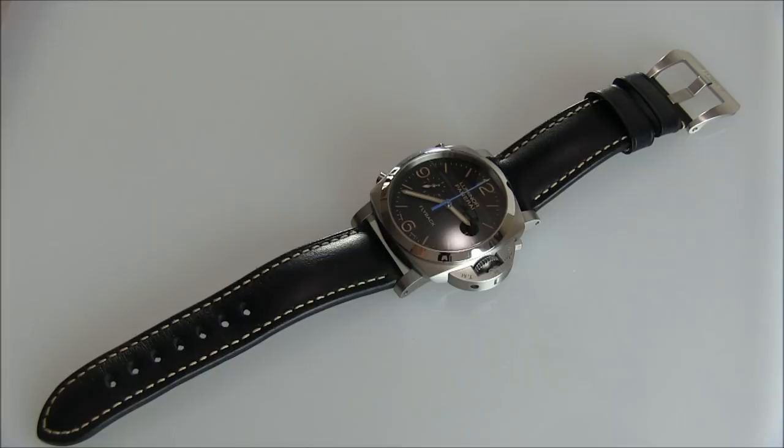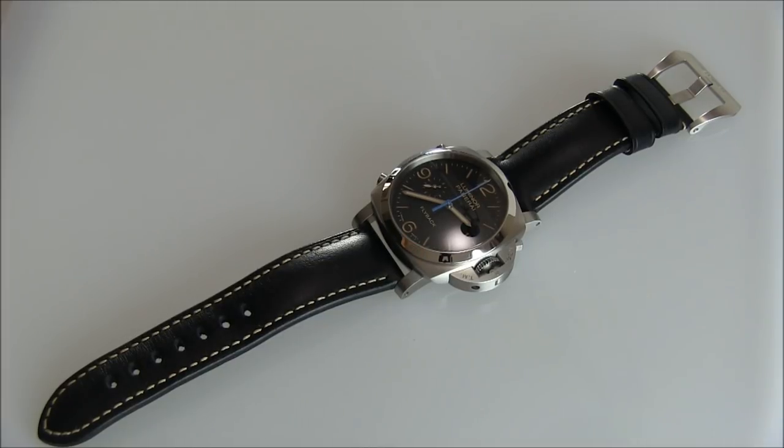Hey everyone, Arielle Adams here with the Blog to Watch. Please subscribe to our videos on YouTube and like this video if you find it useful. This is a review of the Panerai Luminor 1950 3 Days Chrono Flyback Automatic PAM00524, also known as the PAM524.